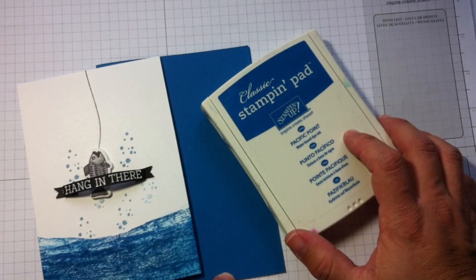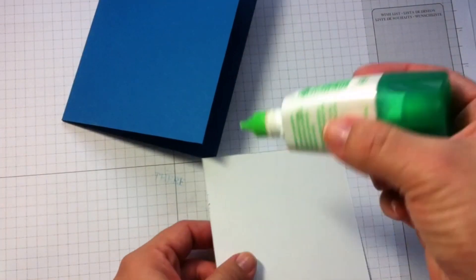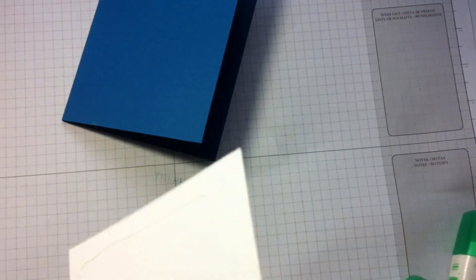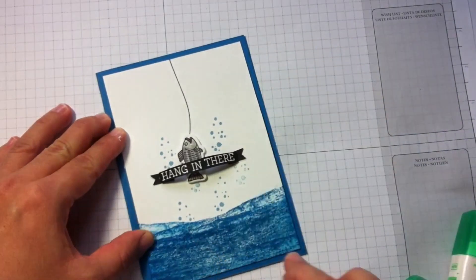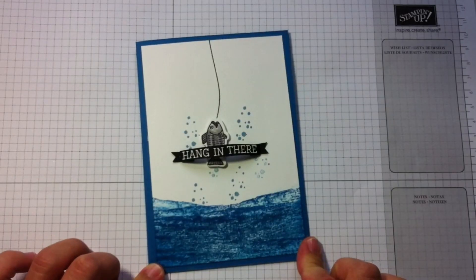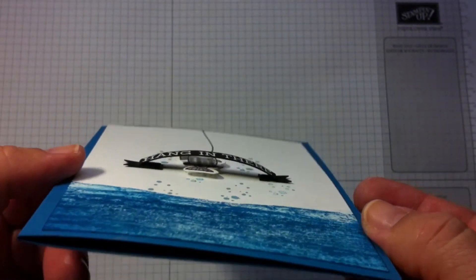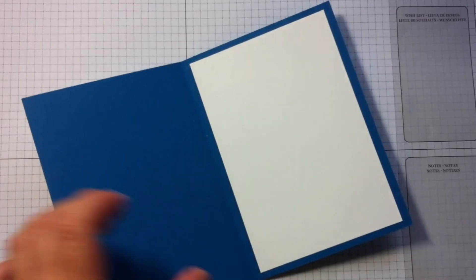That's one of the things I love from Stampin' Up — you can get coordinated inks, paper, and accessories, and everything looks amazing together, making any kind of project easy. Now I'm going to paste this just with glue. I want to show you the dimension of this, because dimension always adds a little bit extra to your paper craft projects and sometimes it's the wow factor.